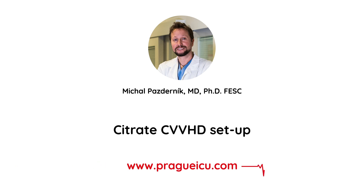Hi guys, this is Mikhail Pasdernik from Prague ICU and today I will show you how to set up a multi-filtrate CVVHD.